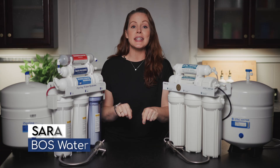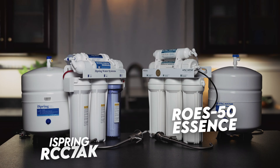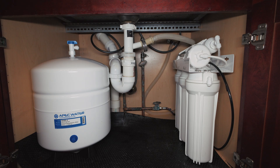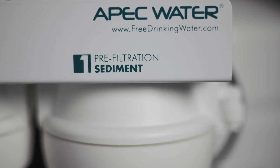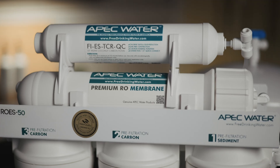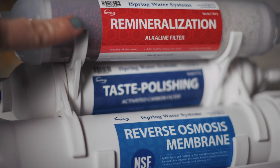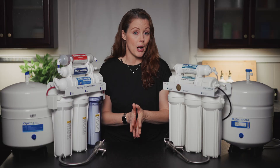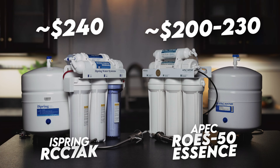I'm Sarah from BOS Water, and today we're comparing the iSpring RCC7AK and the APEC ROES50 Essence. Both are pretty standard under-sink RO systems — tank-based, no pump — with the usual setup: sediment and carbon pre-filters, an RO membrane, and a carbon post-filter, except the iSpring also adds a remineralization and alkalinization stage. They're super popular on Amazon and highly affordable, not just up front but long-term.